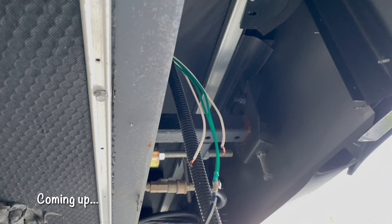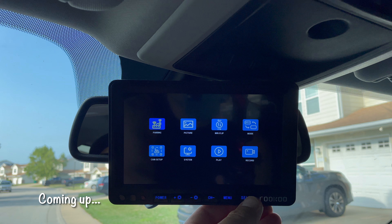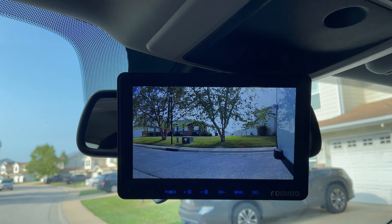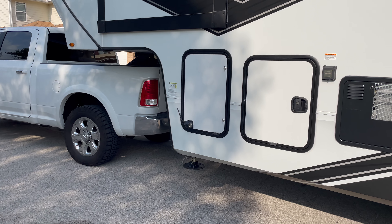I brought our fifth wheel home today because I installed some cameras, and today we're going to hook them up to see how good they actually are. I have some pretty high hopes, so stick around and we're going to show you what's going on with them.